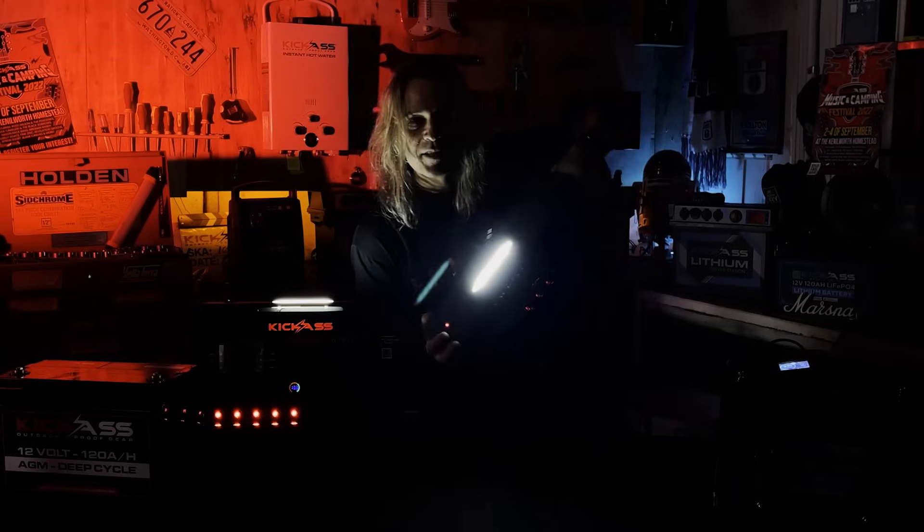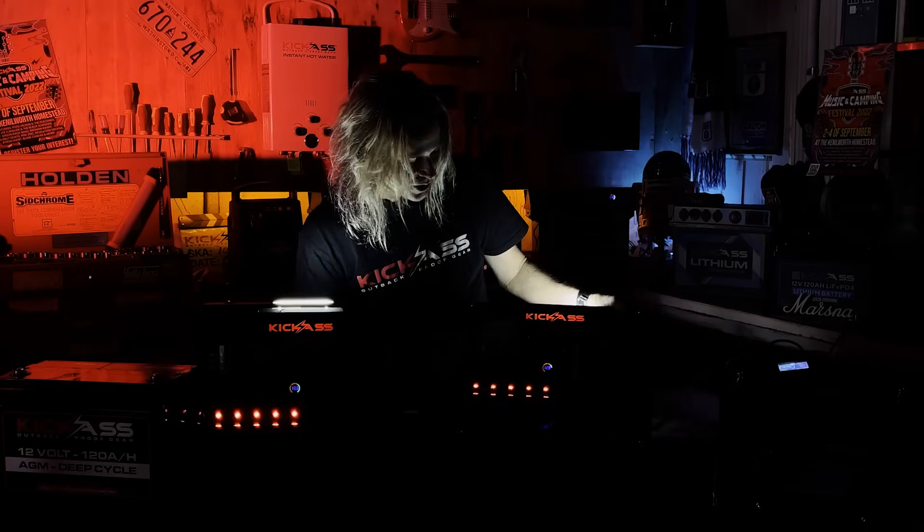There's also an inbuilt light as well — check this out. At night time it lights up like a Christmas tree, as well as all your switches and everything like that. It's bloody impressive.